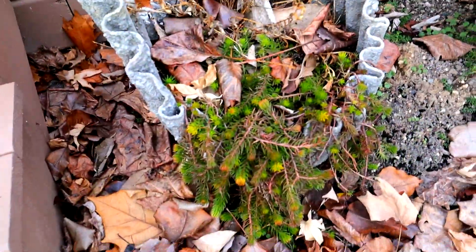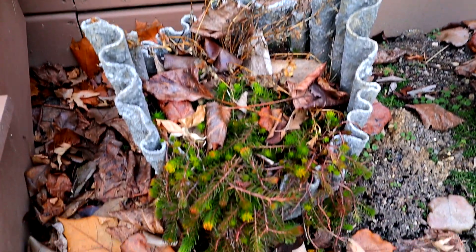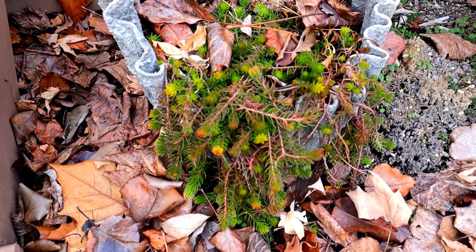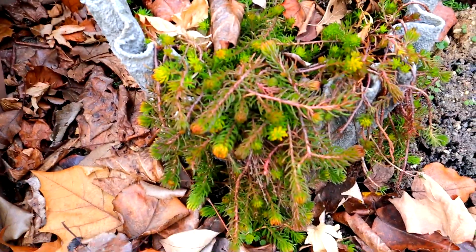I've also got a pot in my draped Hypertufa. I can't remember what I had planted in that — I think it was a balloon flower, I'm not sure. But this just gets thicker and better every year.